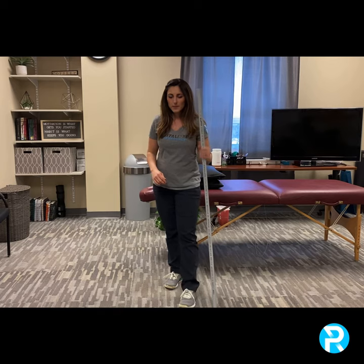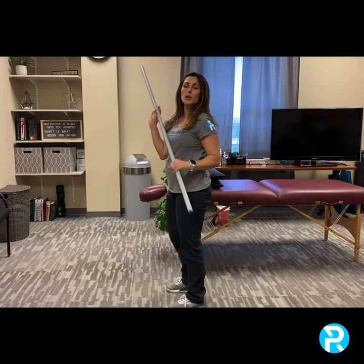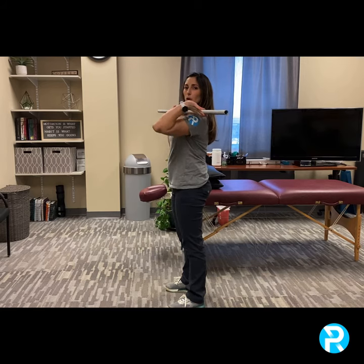Let's go over some points of performance of the front rack. Ideally you want the barbell to be in line or across your clavicle — basically this bone through here. We want that barbell stacked across your clavicle, and we want a loose fingertip grip so that we allow the elbows to get up a little higher.